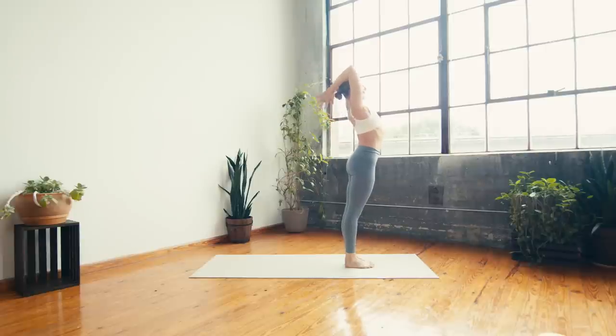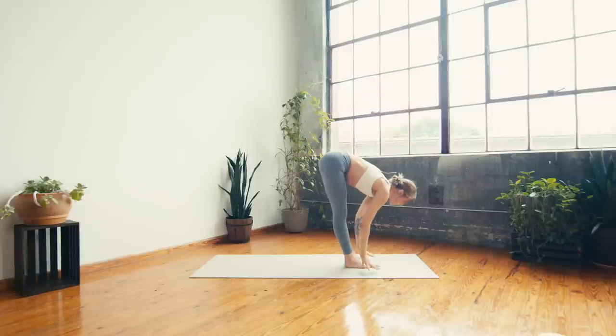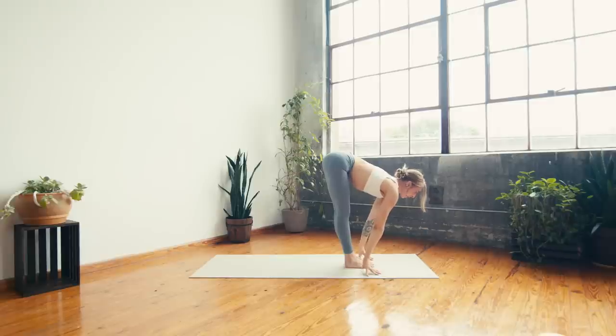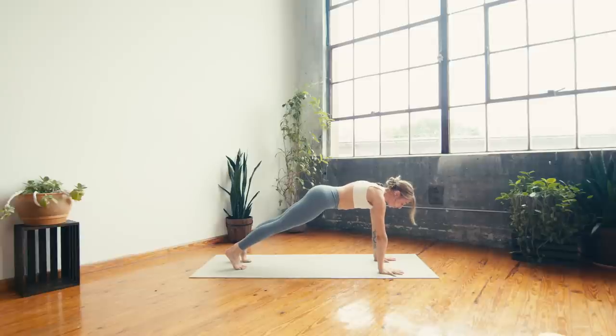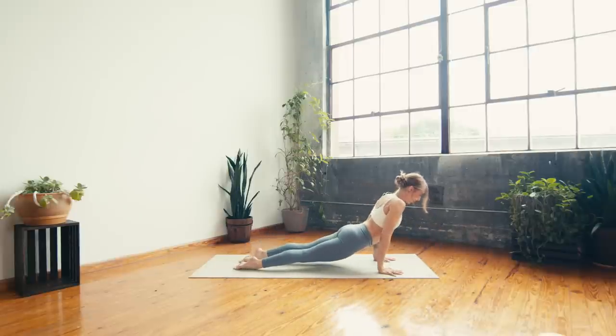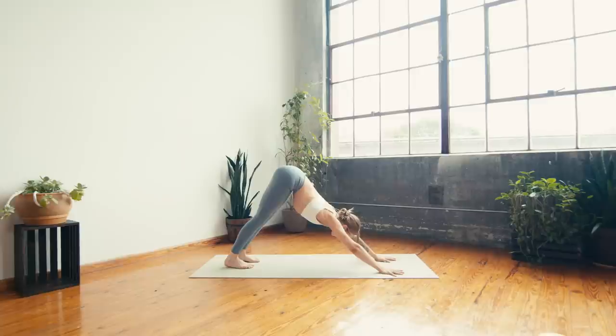On an in breath, lift the arms back up to the sky. Exhale, hinge at the hips — forward fold, hands pass through the heart center. Inhale — halfway lift, lengthen the spine. Exhale — plant the hands, step back to your high plank. Press into the hands, engage through the core, pull the belly button up and in, protract through the shoulders, gaze slightly forward so the neck is nice and long. Next inhale, shift forward onto the toes. Exhale — lower halfway down at chaturanga. Inhale — pull the heart through, upward facing. Exhale — press the hips back, downward facing.